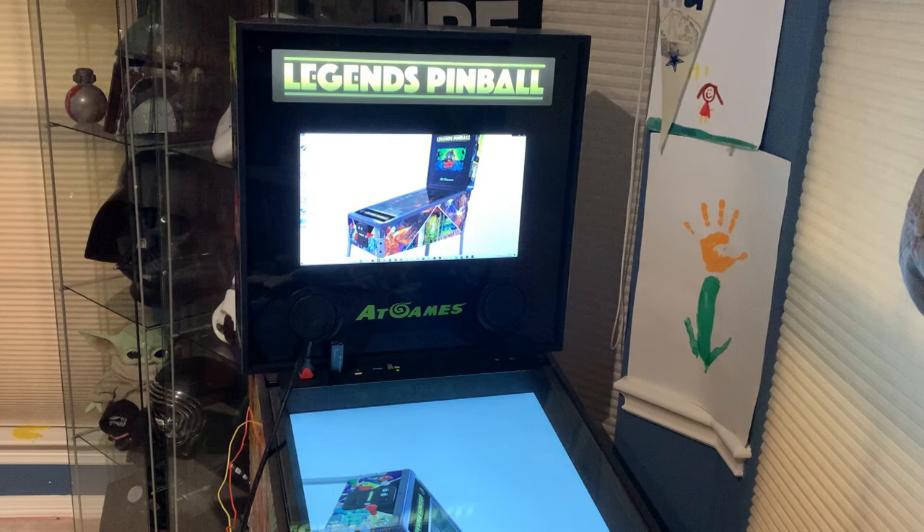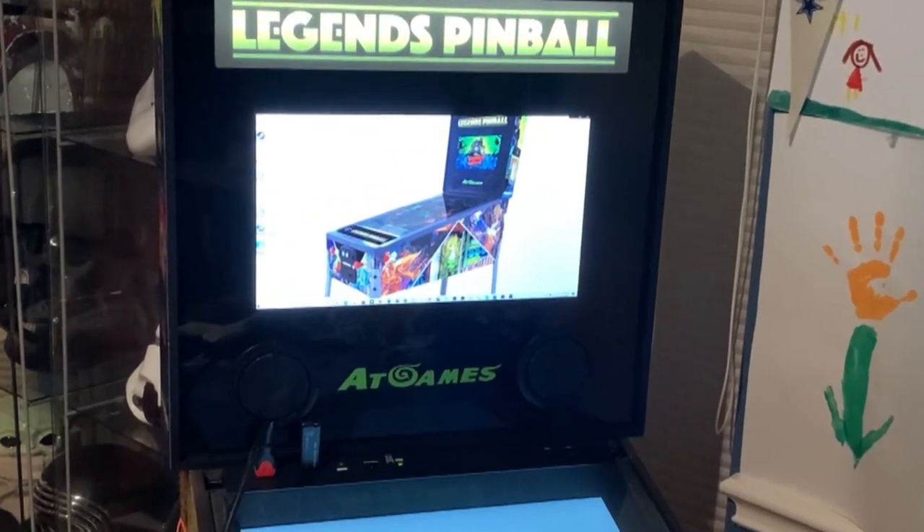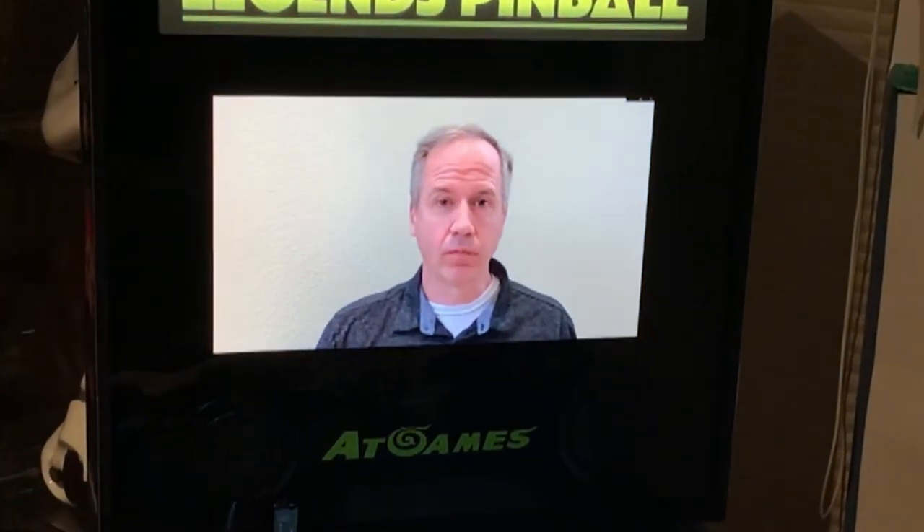Congratulations, you have finished the installation. Now it's time to have some fun. Thank you for watching. Hope you found this video helpful. Enjoy your Legends Pinball.